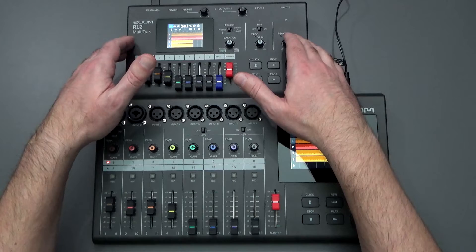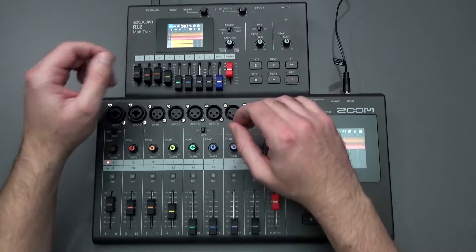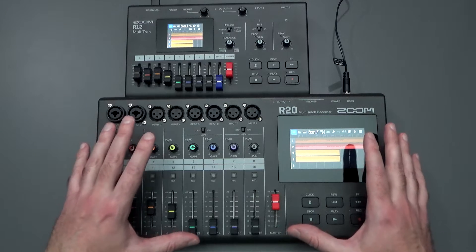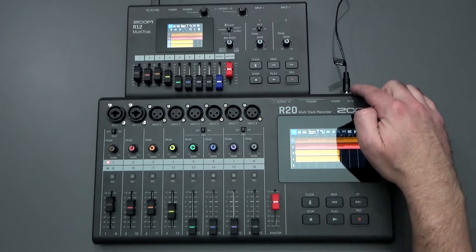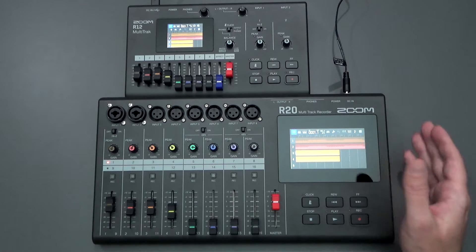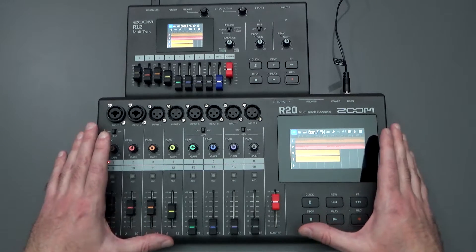The R12 can also be battery powered or you could run it off a USB battery bank, whereas the R20 is really set up to be on a desk because you have to have a stable electrical supply that's always plugged into the wall. So the R20 is not going to be as portable.